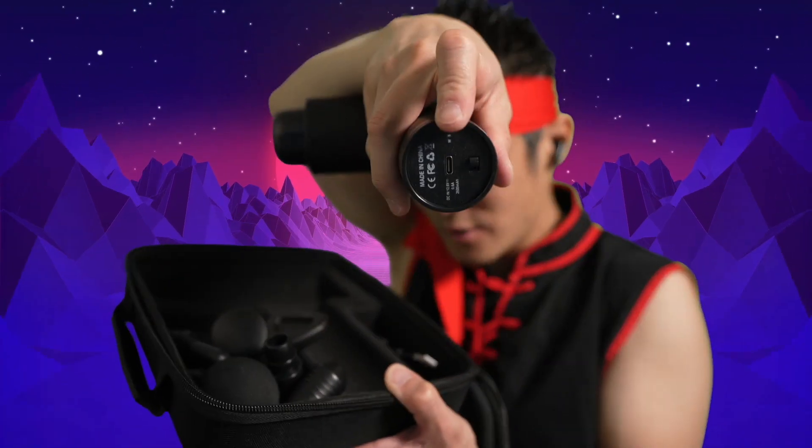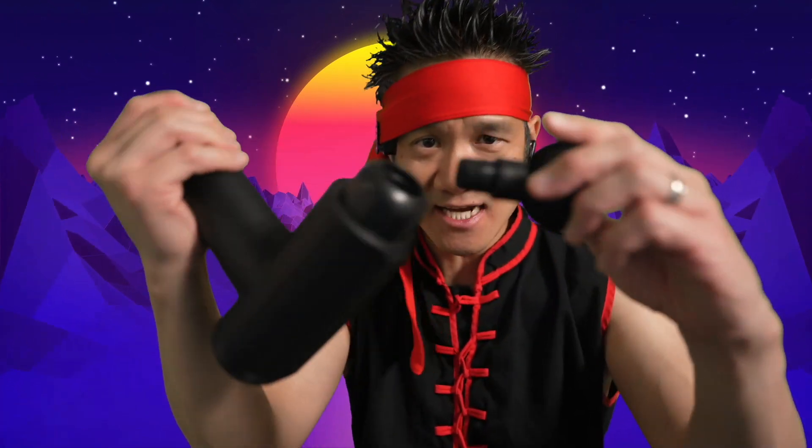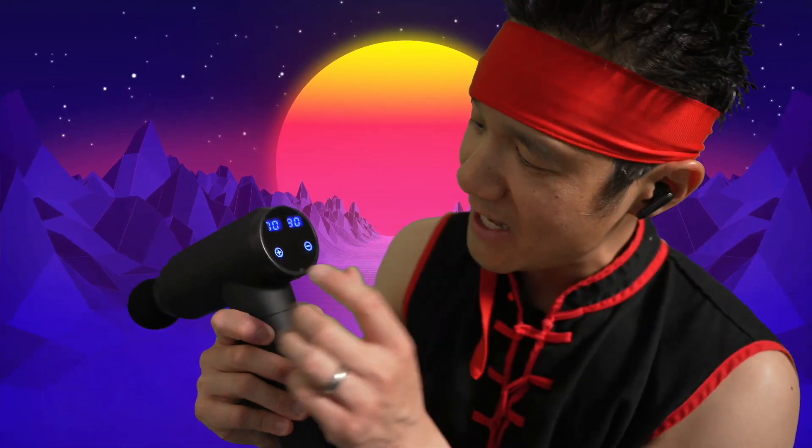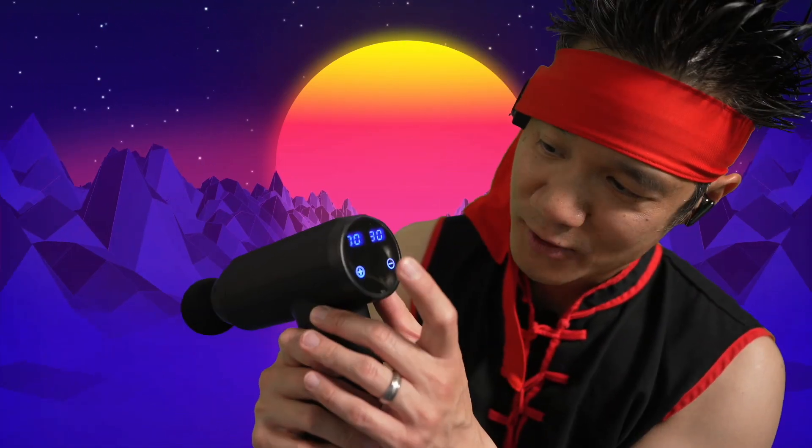Underneath the massage gun you have your USB-C charging port. Pick any massage head, put it onto the massage gun like that. Boom. Turn that on. The display will show right here — it's a touch display. Battery indicator on one display, and then you have the speed on the other. This is level one.